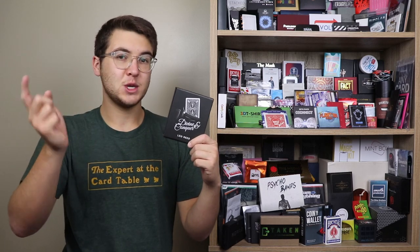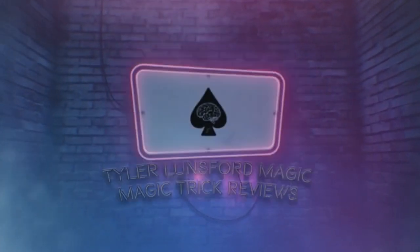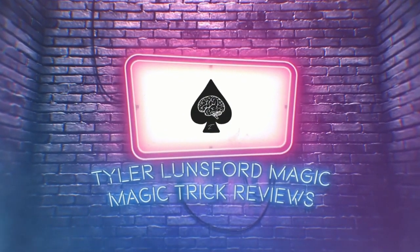Hey there, I'm Tara Lunsford, and you're watching a review of Leo Reed's Divine and Conquer. What is up, you Boof people — my name is Tara Lunsford, and welcome back to another magic trick review here on the channel.